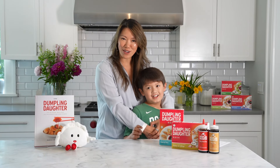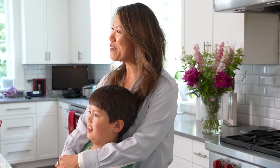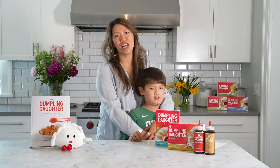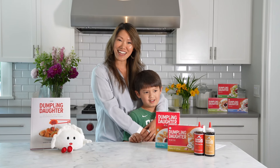Hi, I'm Nadia and I'm the founder of Dumpling Daughter. Our mission here at Dumpling Daughter is to make people happy one dumpling at a time. I'm so excited to share our family's time-tested recipes with you. So let's get cooking.